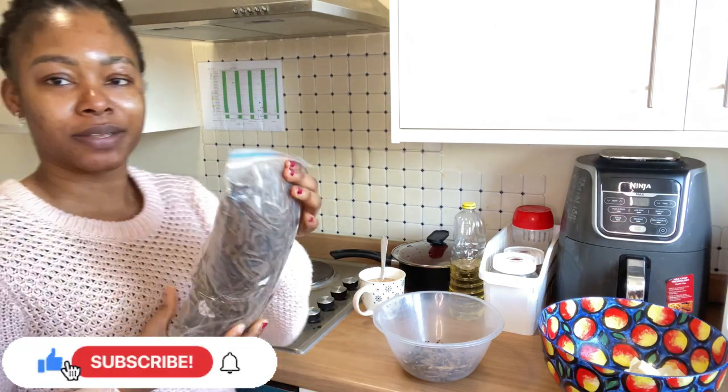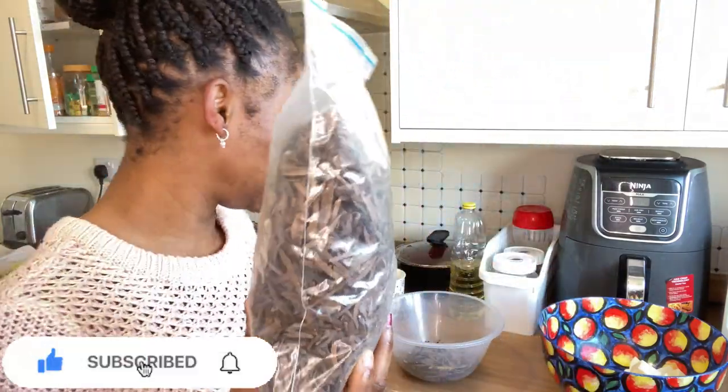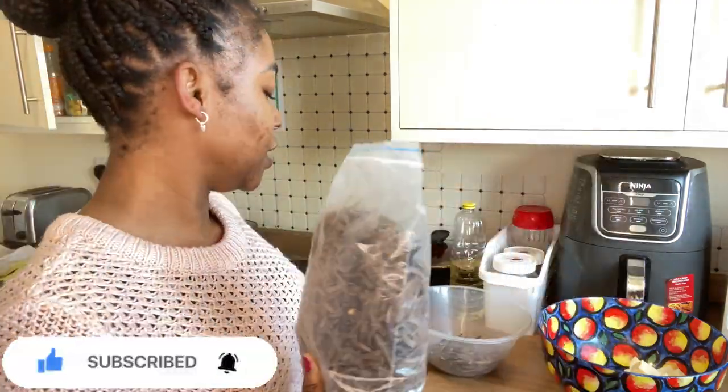This is the dried oba I brought with me from Nigeria. This is how the dried one looks, and after soaking it in water it will come out like this.